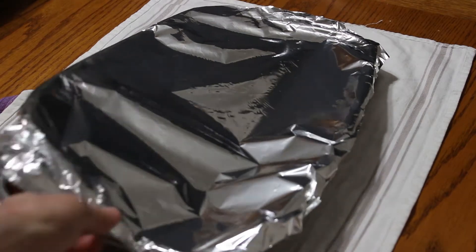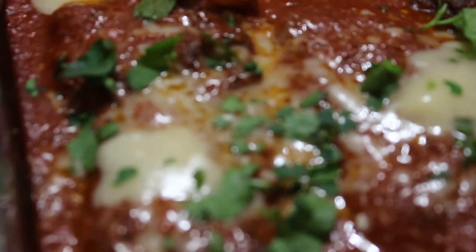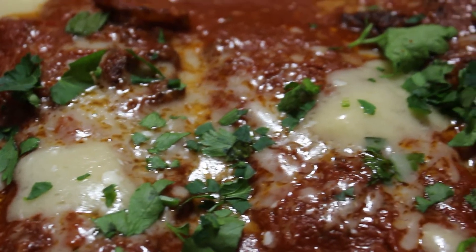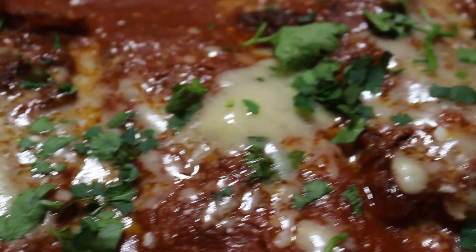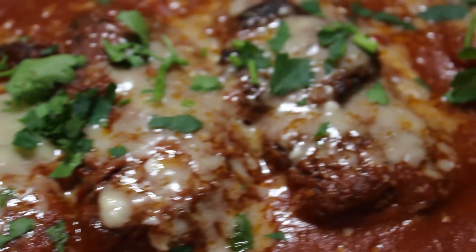Uncover it and look at this — ready? That's what you're looking for right there. Garnish it with some parsley and you're going to have a great time. I don't even think you need a fork. That tasted great, didn't it? That was incredible.